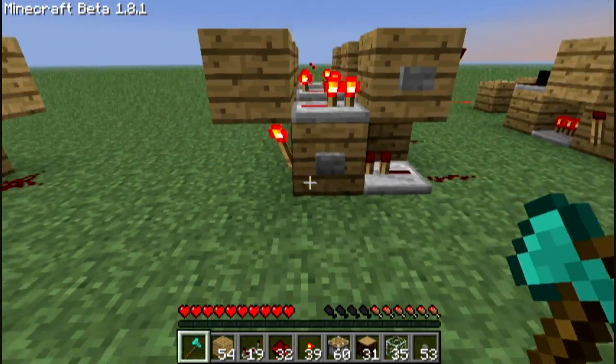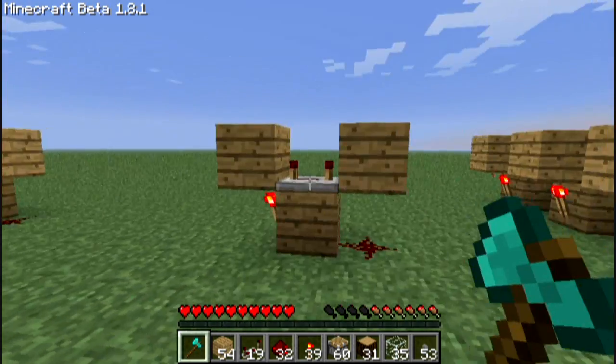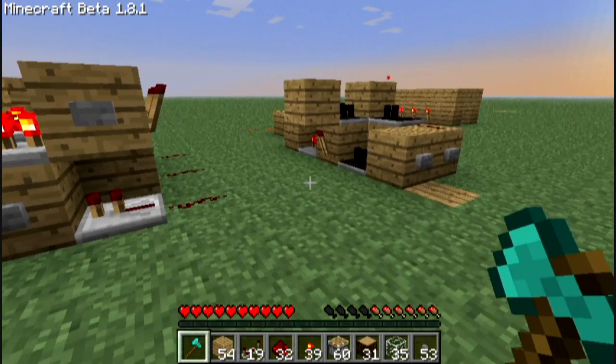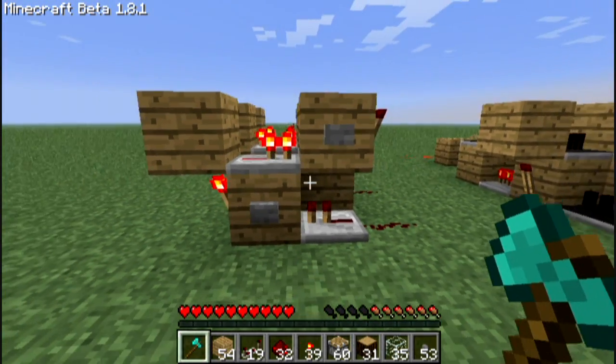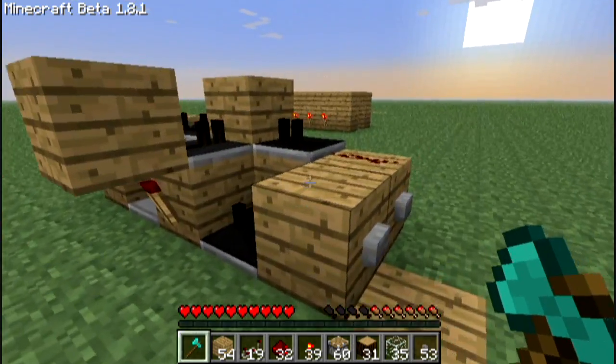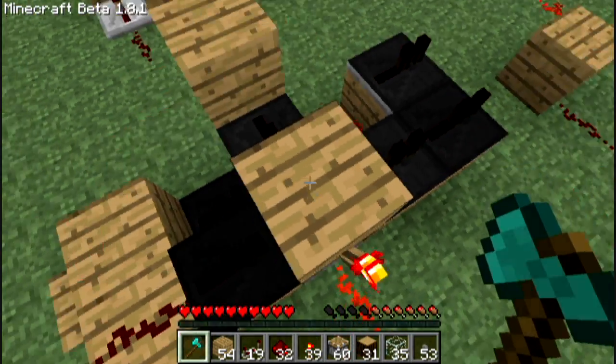Then I went on to build one of those gates simply. This is just another experiment that didn't go quite as I wanted it to — well, actually it did go as I wanted it to. Sort of.